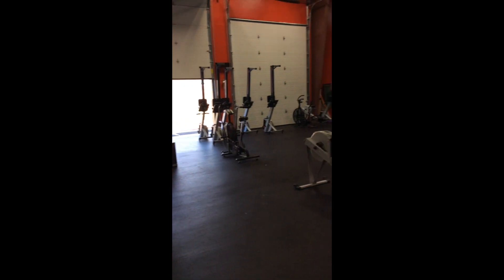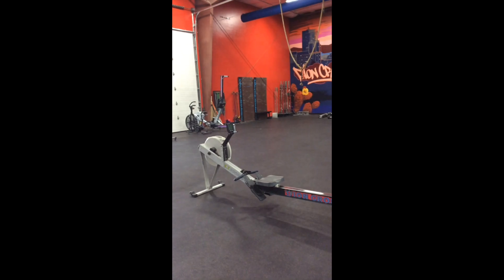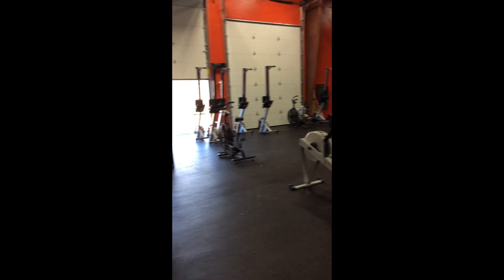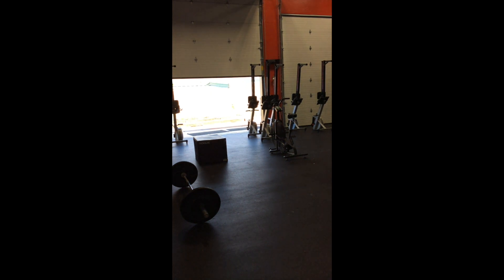The scaled option for Bionthalon is going to be a 500 meter row, a 1-mile assault bike, and a 400 meter power walk.